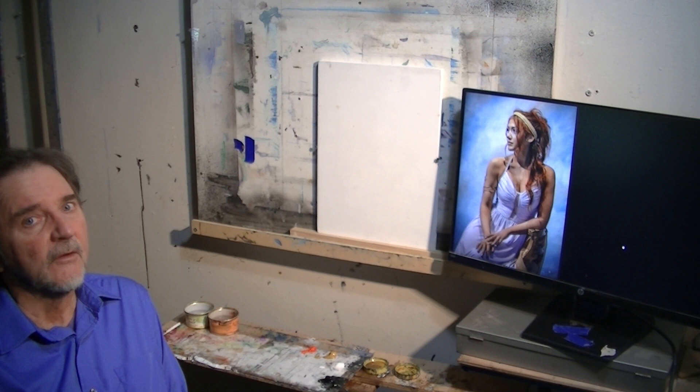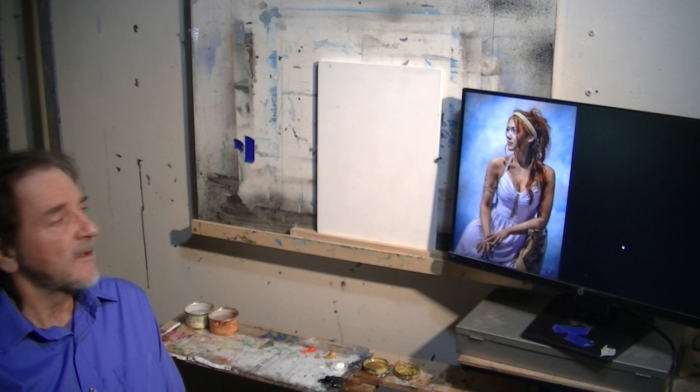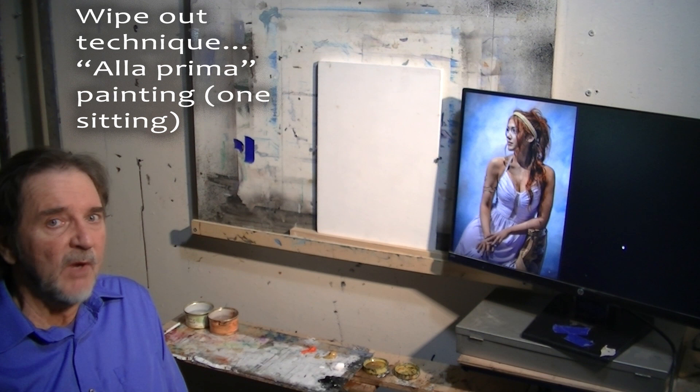It's pretty good for flesh tones and things like that. So we'll see how this goes. I'm going to do a wipeout technique and do this painting alla prima, which means you do the painting in one setting.